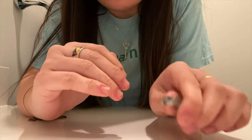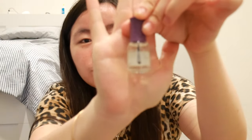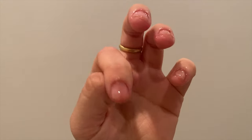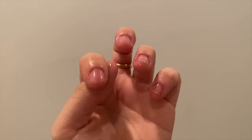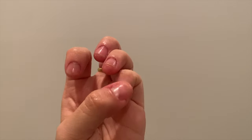Now I don't feel as tempted to start picking and make it worse. The next thing I'd recommend to help you stop picking or biting your cuticles or nails is a cuticle oil. This is the Orly Argan Cuticle Oil — it moisturizes your cuticles, makes them softer, and makes you less tempted to pick or bite. It maintains cuticle and nail health.